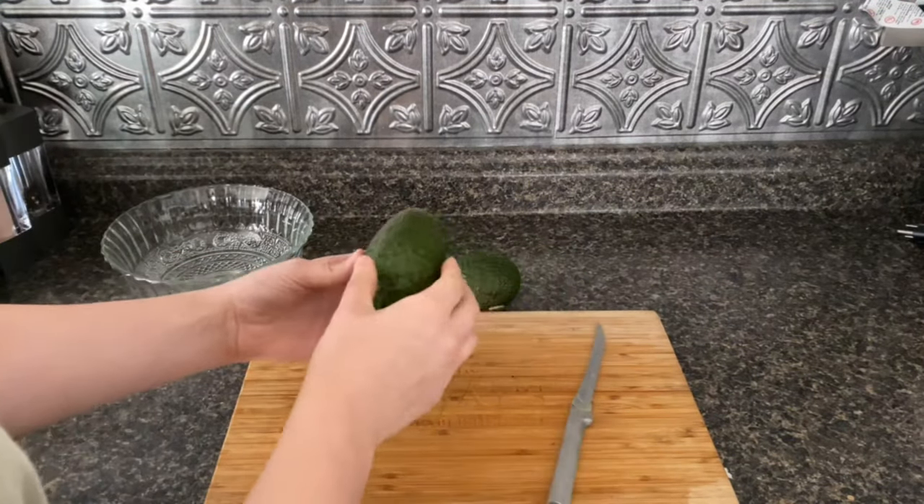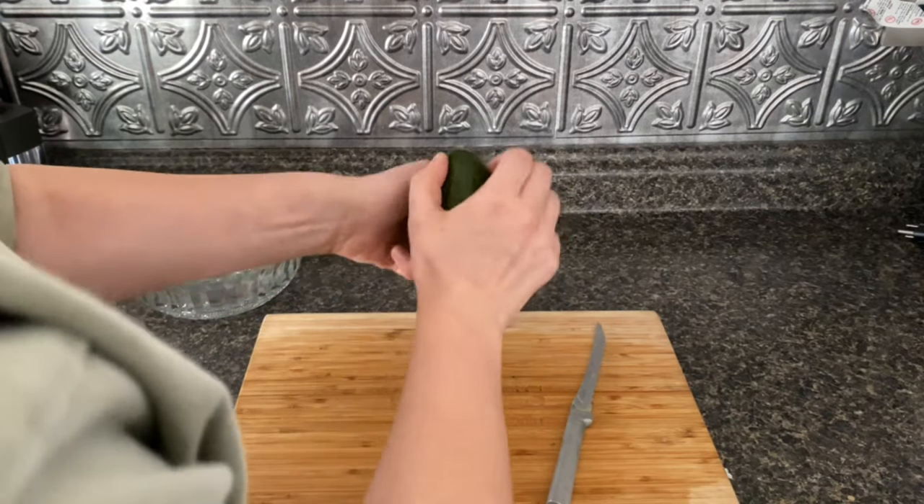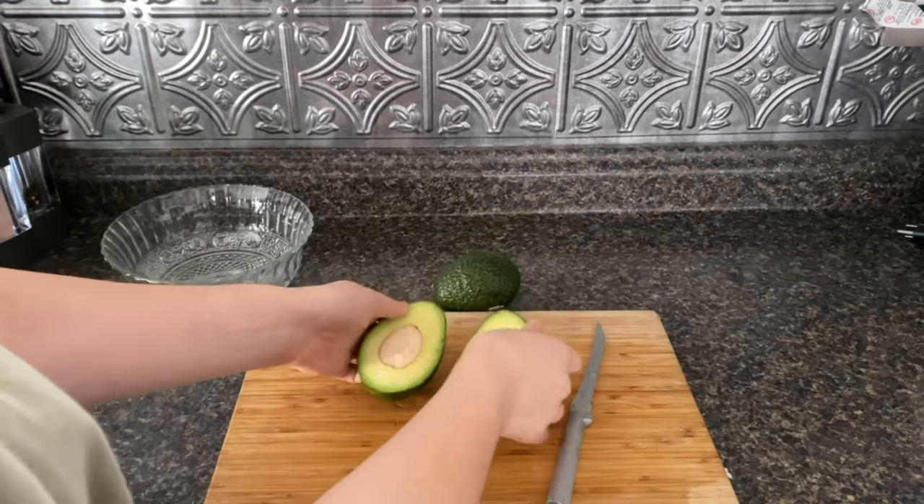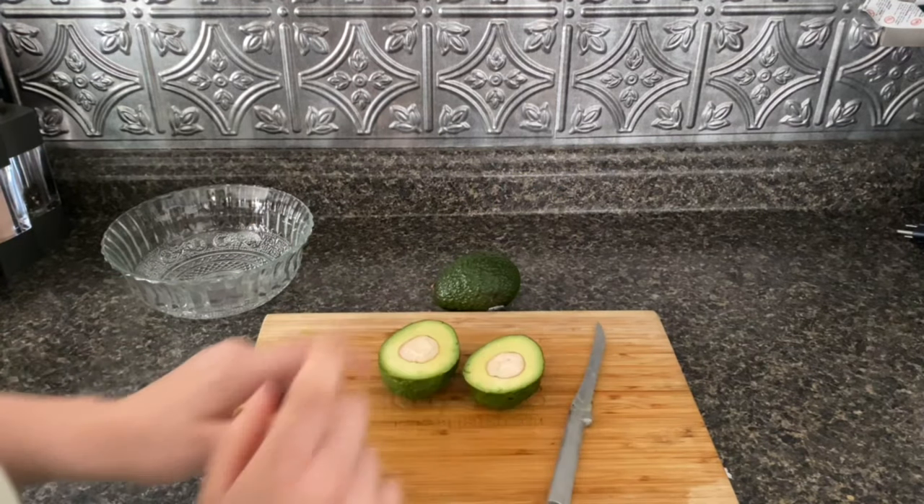And then you can take the two sides, twist it, and then you have the pit. You can use a knife or a spoon to get these pits out.